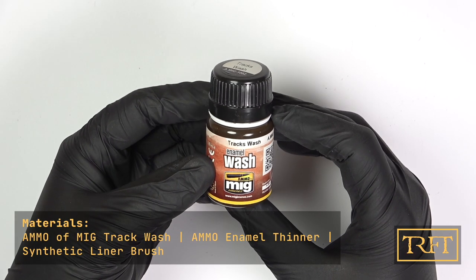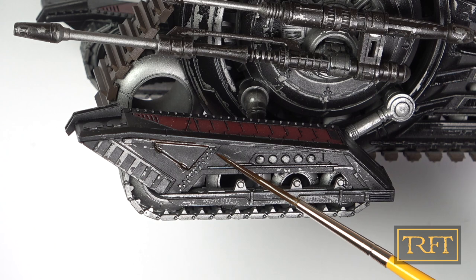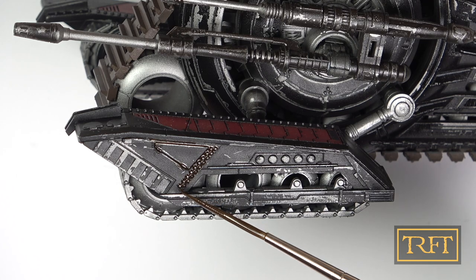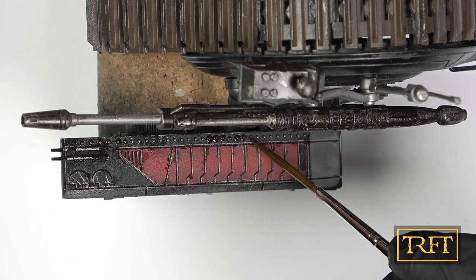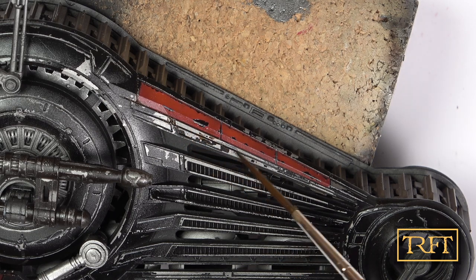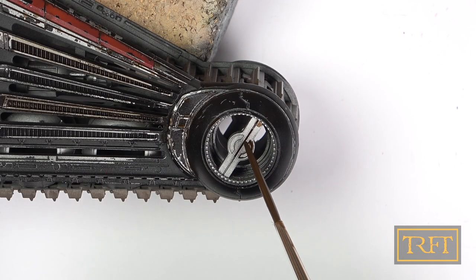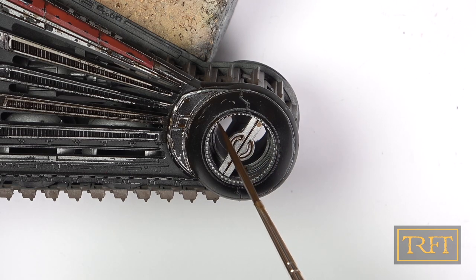Now it was time for ammo track wash, starting with a pin wash on the side tracks. Getting this enamel to do its job through capillary action was very easy, thanks to the generous coat of gloss varnish that I had applied off-camera just prior to that. By the way, if you can use lacquer safely, I would recommend Tamiya X22, which always works great for me. Otherwise, I would go with a rattle can gloss varnish specifically designed for models. I was quite happy with the effect I was getting here, and not overly concerned about a few blotches here and there.